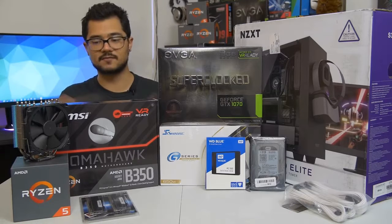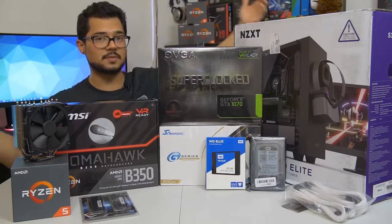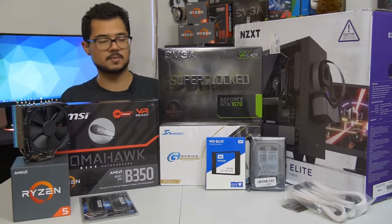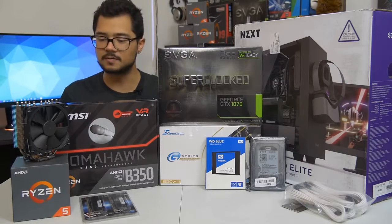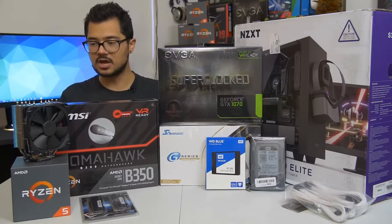It just made more sense with his budget. For those curious, this build is around $1,200 MSRP, give or take $100 depending on price fluctuations. Let's go over the parts one by one quickly, because we've got a lot of building to do right afterwards.